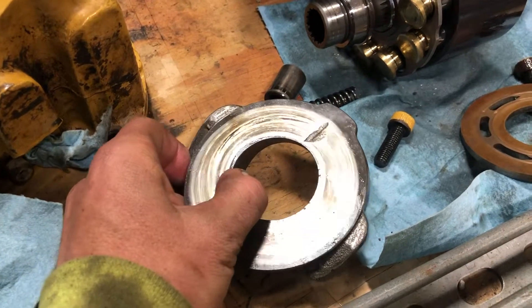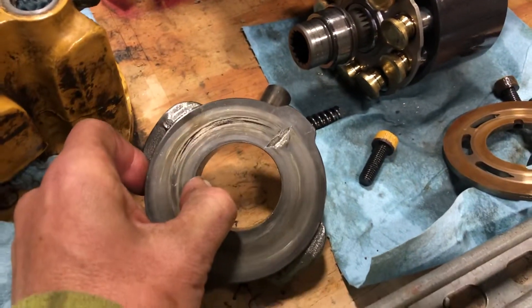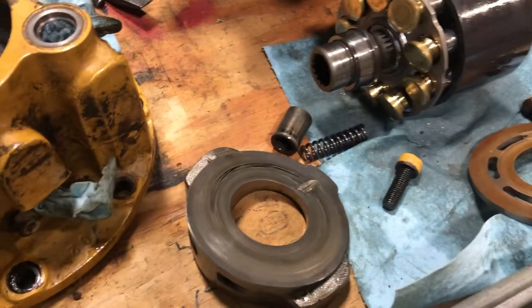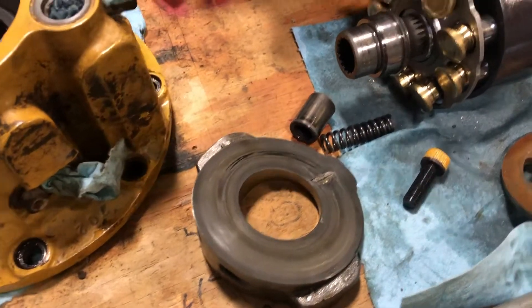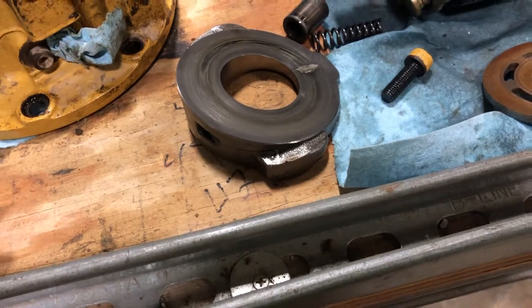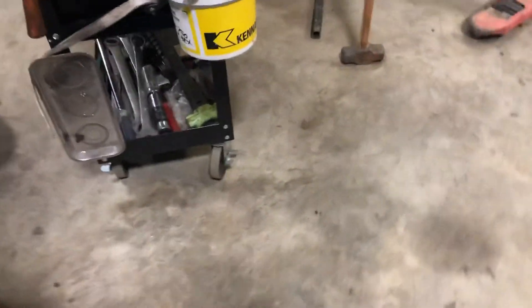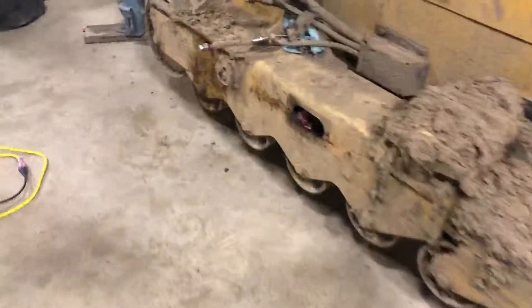Crazy, isn't it? And it's like a cast piece — you can see. So probably a little imperfection in the casting process, or something in the way they had it chucked up when they machined it, or who knows what caused it. But I'm happy that we found it. I had all the other parts, but I was pretty convinced I didn't need the swash plate — I had it, but I didn't buy the rotating group.